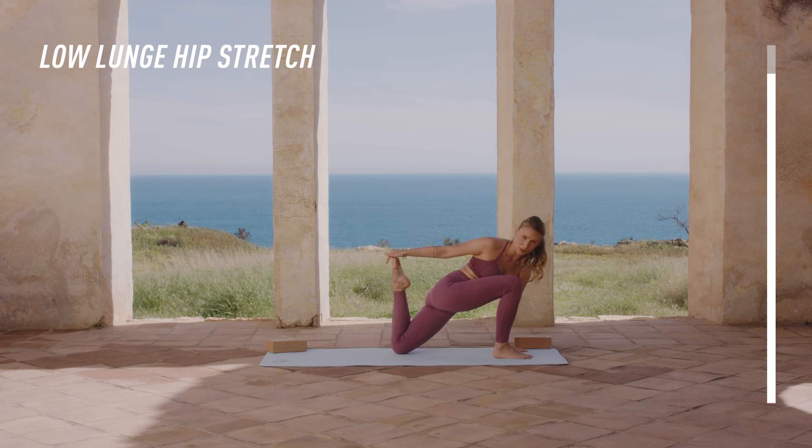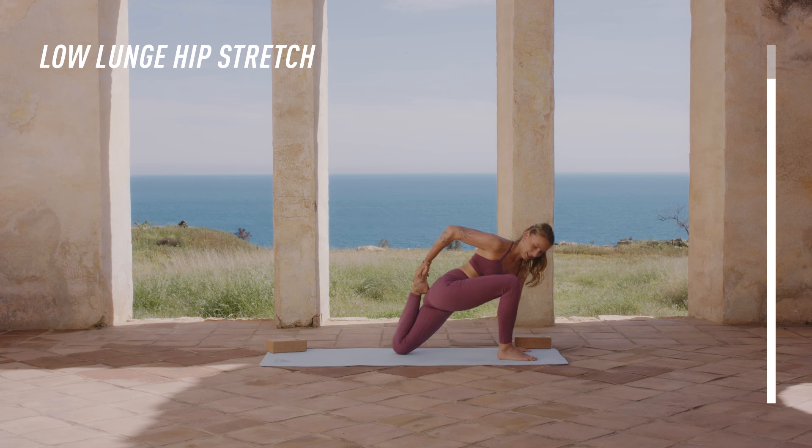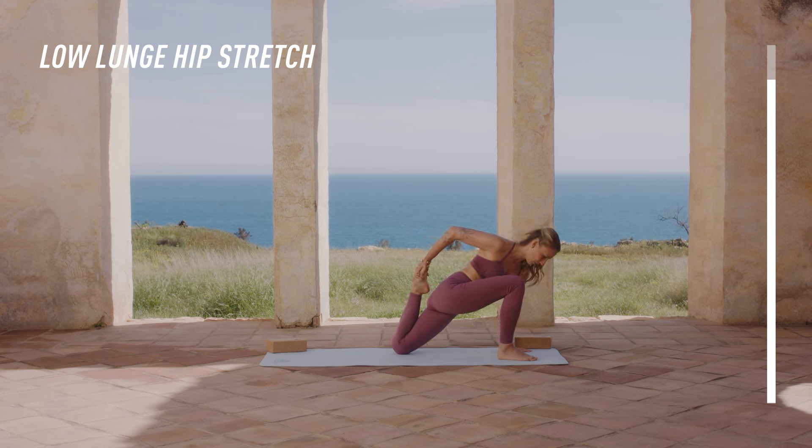If you can grab your foot, go on top of it and then bring the heel towards your bum. A couple of times like this, and then try to stay here for a moment. Really make sure that you push your hips forwards and bring the heel close to your hips.